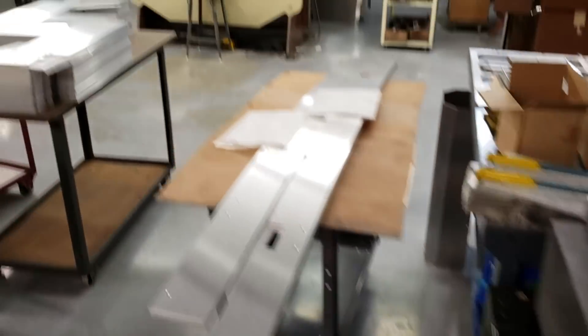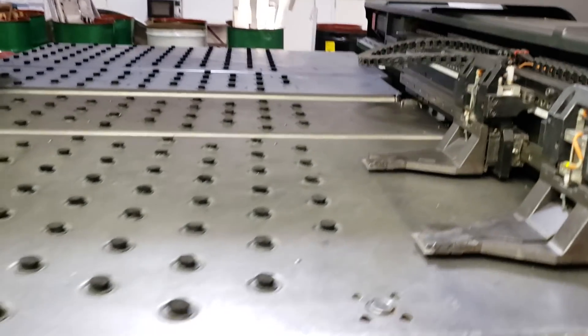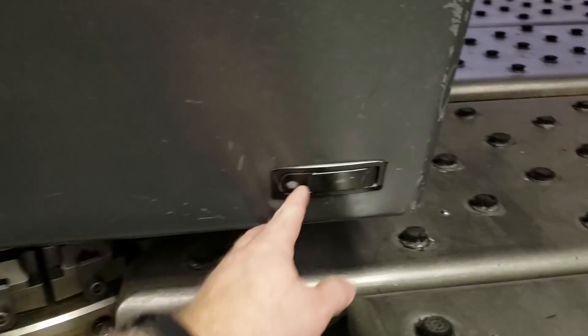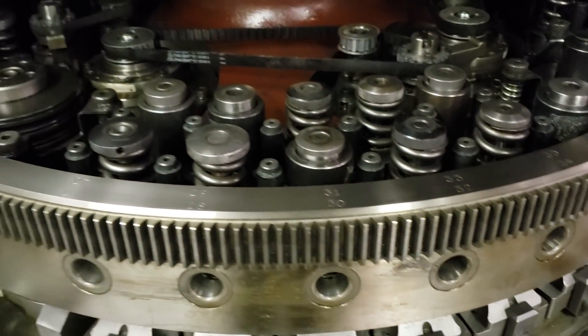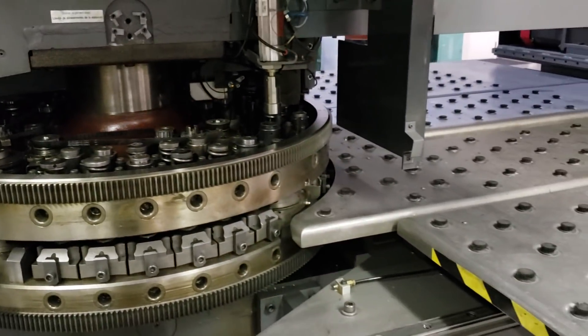If you're wondering what machine this tool is used in, it's used in a CNC turret punch. This machine takes flat sheet metal, gets clamped into the bed, and then the machine has a carousel with 40 different tools in it. There are a large variety of punching, embossing, and forming tools that are used with this machine. It can even be used to form countersinks, which comes in handy when you have a part that has a lot of countersinks, and it also sounds pretty cool when it's running.